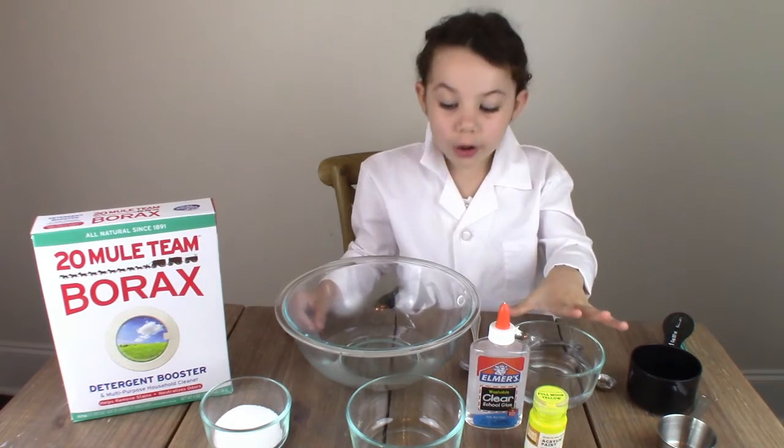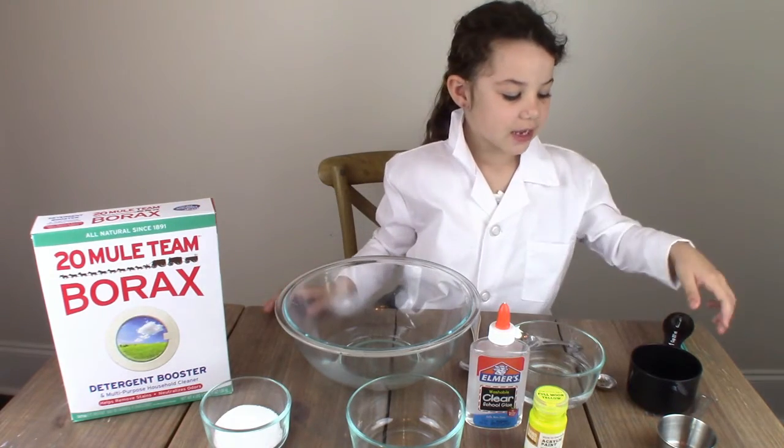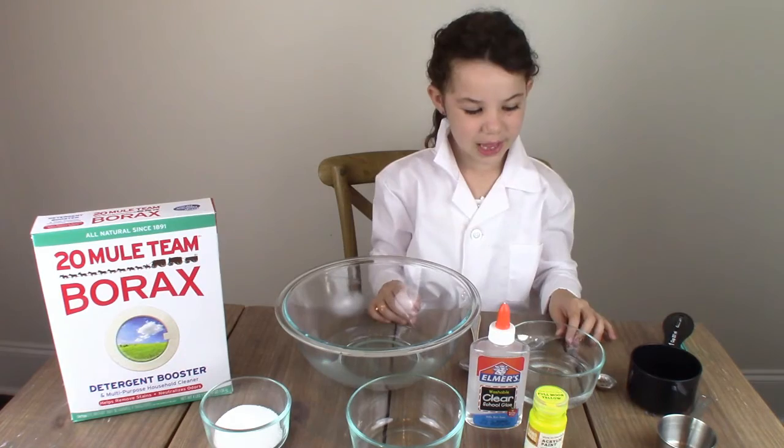You need warm water, a big bowl, borax, and some little measuring cups.